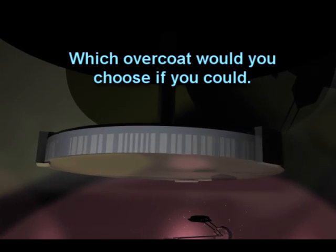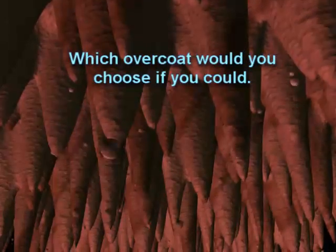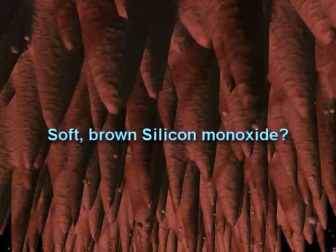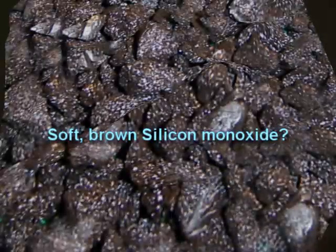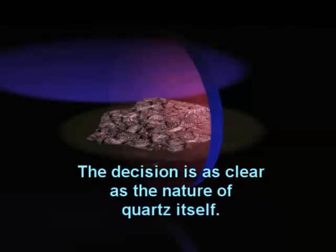Other coating companies produce a layer of SiO, or silicon monoxide — a sub oxide of SiO₂, which is quartz. Silicon monoxide is brown in the visible spectrum where you use your telescope. Here is what SiO looks like before it is evaporated in its raw form. Which would you choose if you could — absorbing silicon monoxide or clear hard quartz? The decision is as clear as the quartz itself.